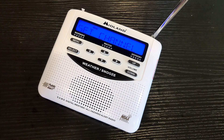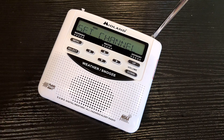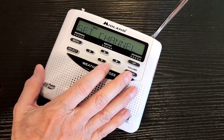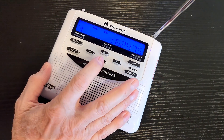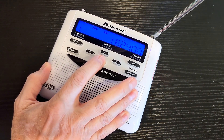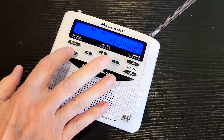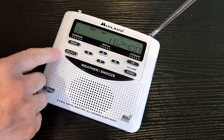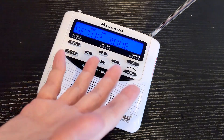To set the channel, under the description I have a link to NOAA where you can look at their map and see which frequency you should be on. You can also listen and see which one comes in the clearest — I'll talk about antennas later. Select the channel here. We'll use that one right now. Setup is done.